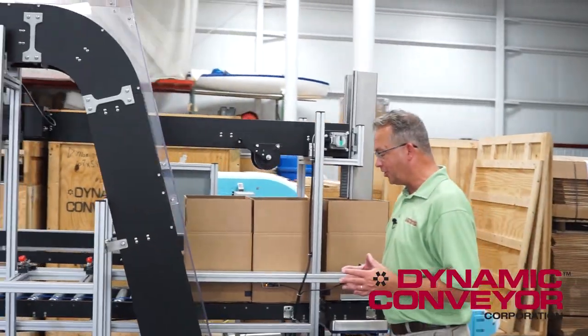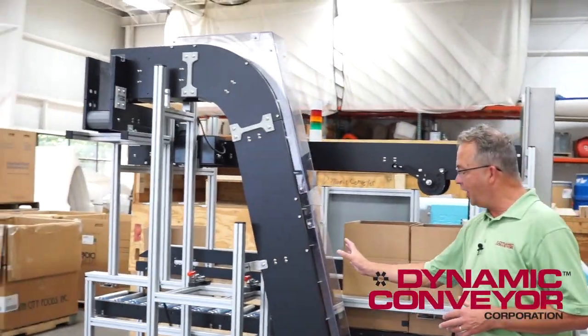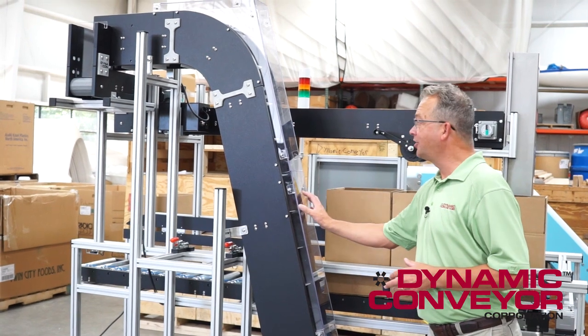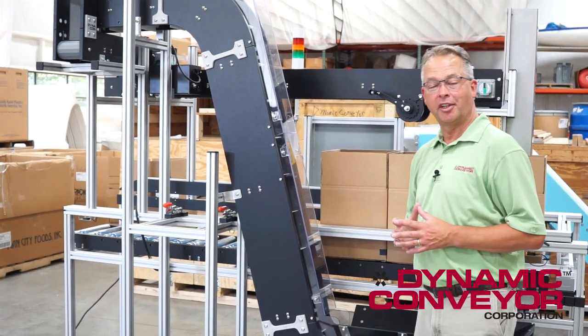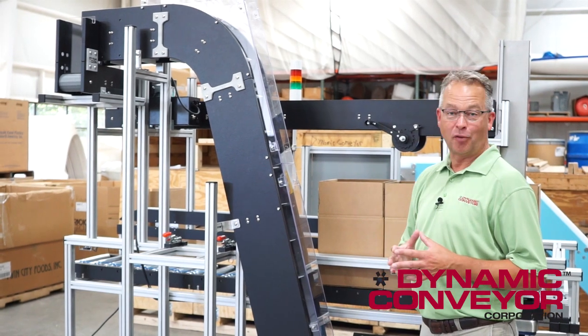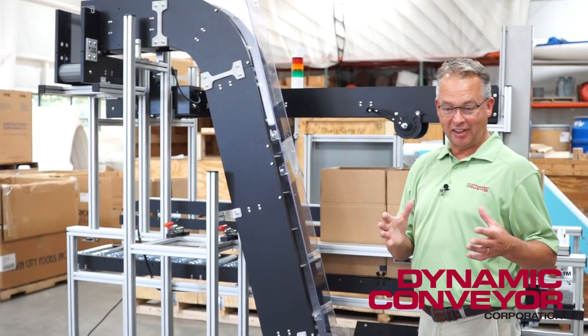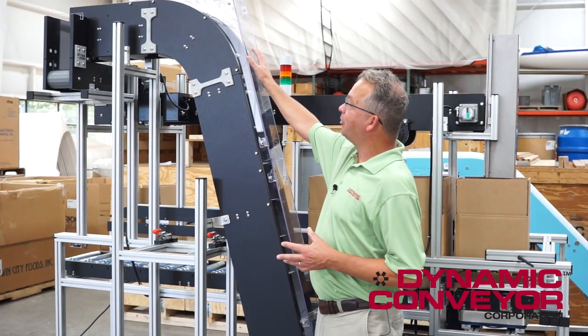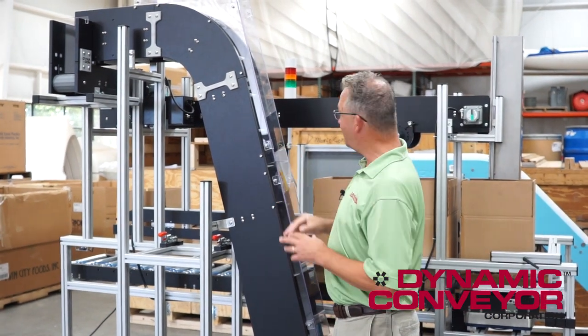Containment was a huge issue for this customer. We built a containment cover that ensures no parts will go on the floor. This particular customer said a part on the floor is a part not in the box, and therefore there would be a box with the wrong count. So containment was huge — we built a custom cover to make sure everything stays where it needs to be.